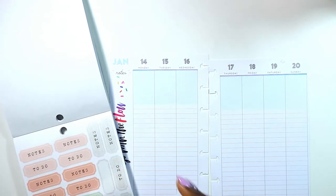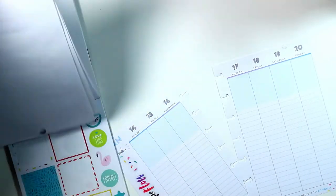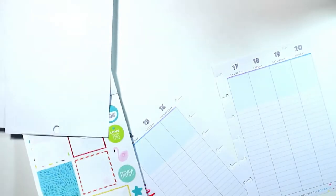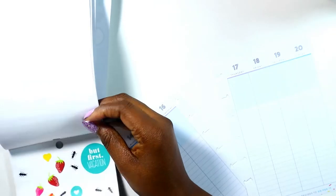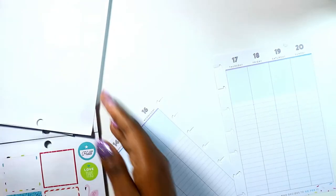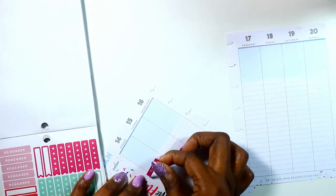I tried using many of these stickers but they really don't fit, so they definitely need to get a mini vertical sticker book because a lot of these don't fit. I ended up using some stickers from my mini seasonal — the older one — just because of the bright colors. I went to the spring and summer section and grabbed a couple of things.